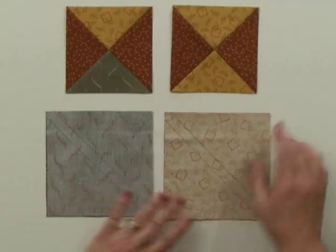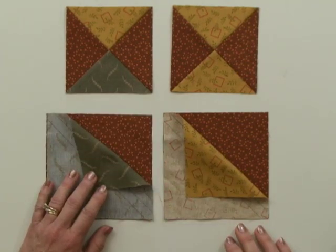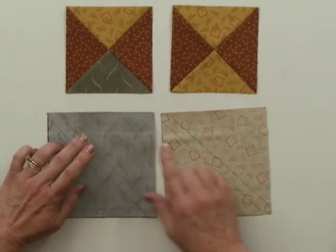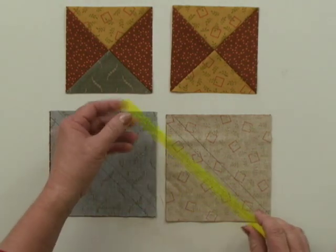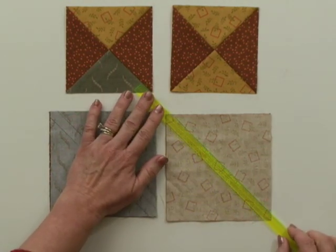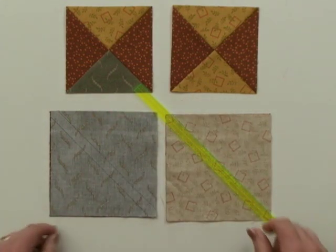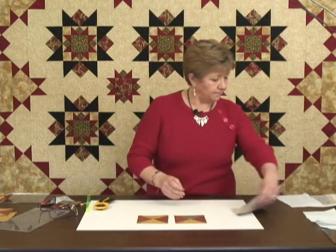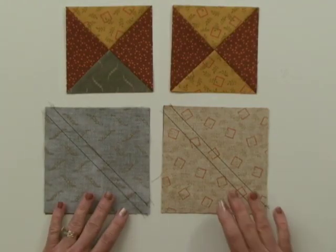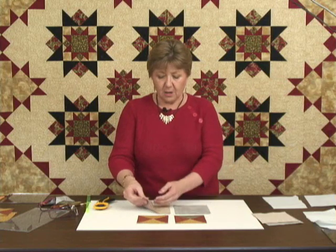I'll still end up with a perfect unit once I trim it down with my favorite tool, called the Tucker Trimmer. You take the oversized squares, position them right sides together, align the edges fairly carefully, and use a tool called the Quilter's Magic Wand to mark stitching lines that are a quarter of an inch on either side of the center diagonal. Once the lines are marked, head to your sewing machine and stitch right on both those lines. The closer you mark and the closer you stitch, the better your end results are going to be.